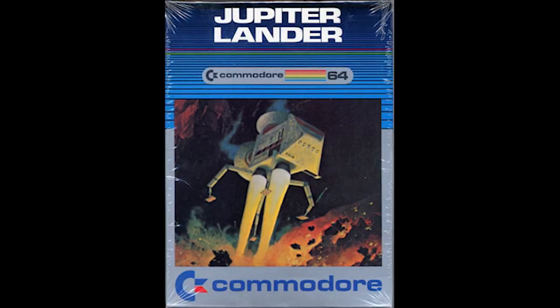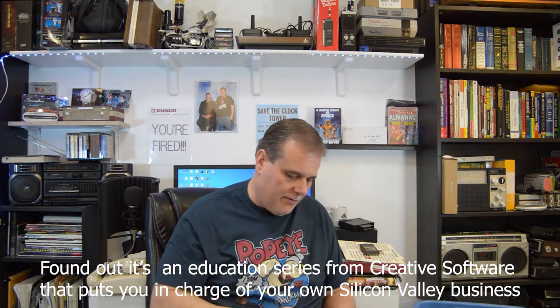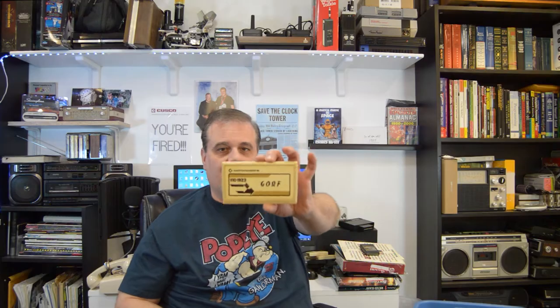Let me just show you quickly what I received here because I found some really interesting things. I found many, many games in here — there's Jupiter Lander for the Vic 20, there's In the Chips which I think is some kind of gambling software, probably poker. There's Cosmic Cruncher for the Vic 20 — again these all seem to be Vic 20. There's Rat Hotel, The Sky is Falling, Poker, and Gorf.